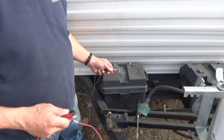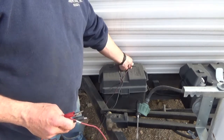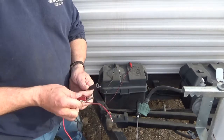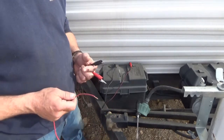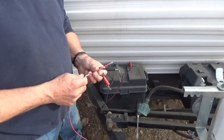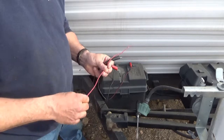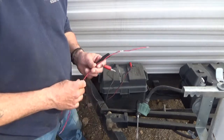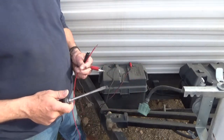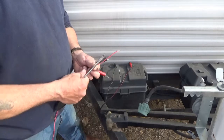I'm going to run my jumper leads so I can stay away from the battery — that's really important. Batteries sometimes expel gas, and this is going to make a spark. If you're near your battery and you have gases, you're going to blow yourself up. So use jumper cables at a good distance from the battery.